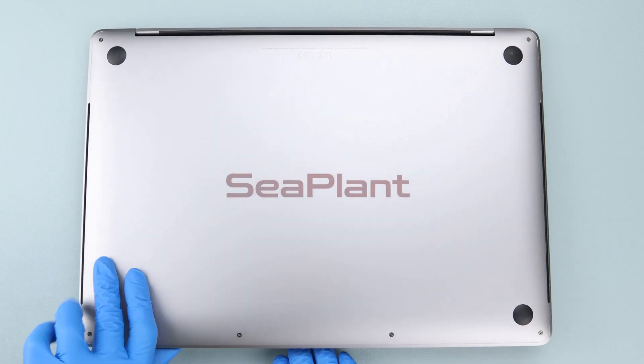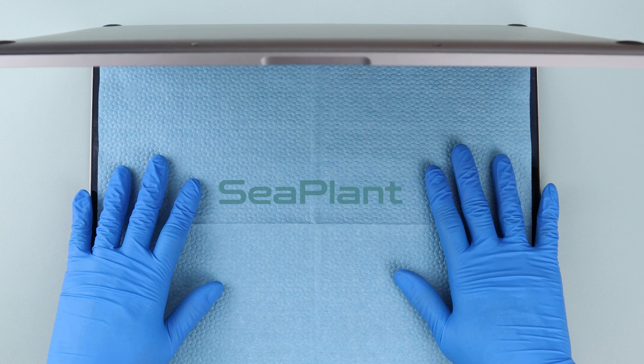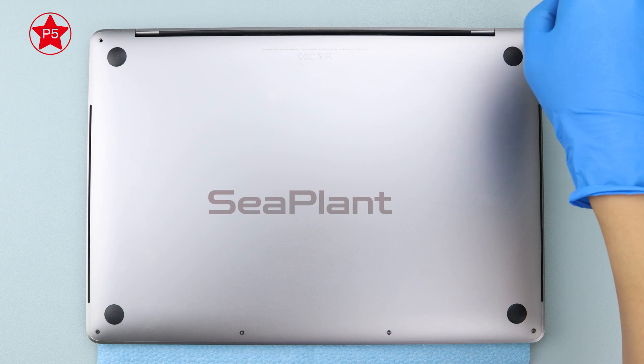Place a sheet of non-woven paper between the display and the keyboard to protect the display. Use the P5 pentalobe driver to remove six screws on the lower case.